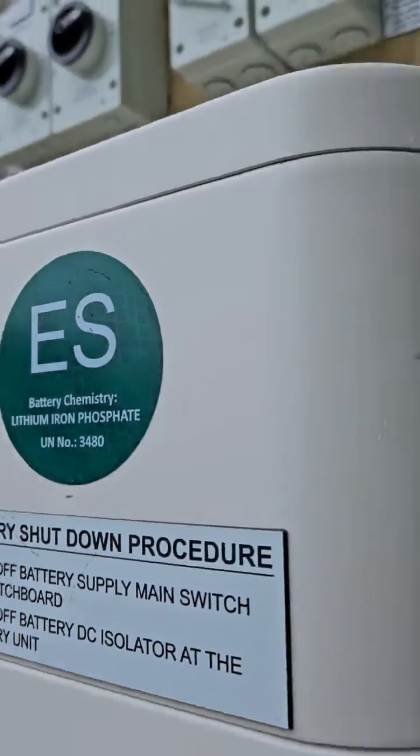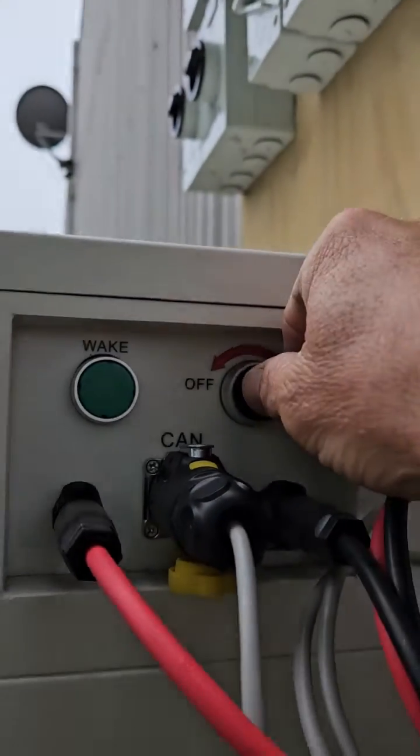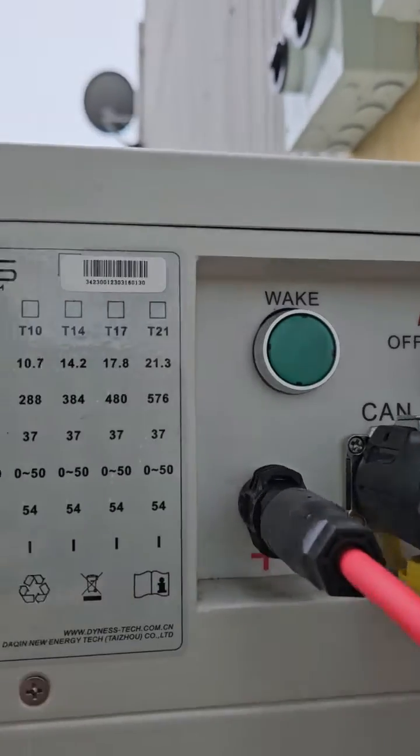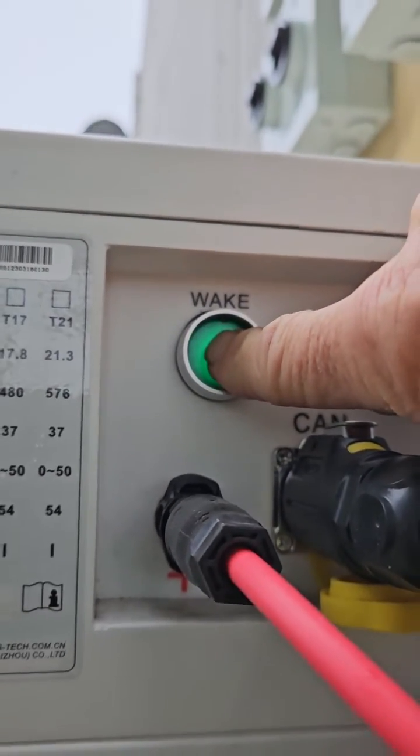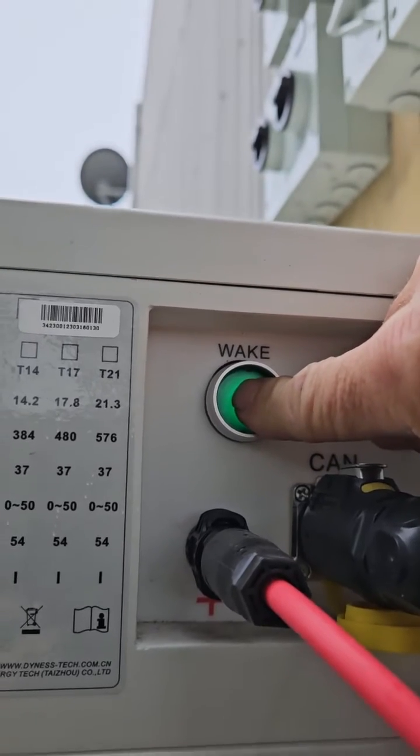That's on. Come round to the right hand side, turn the momentary switch to the right to on, and push and hold the wake button. It's about 10 seconds — it takes quite a while until you hear a click.